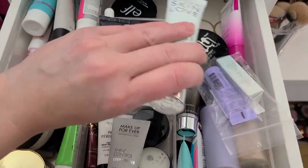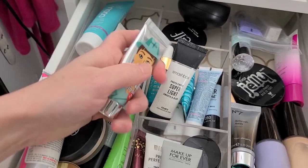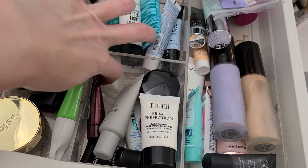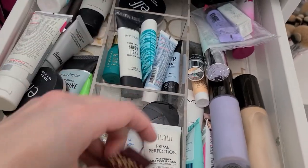I like this — we're getting through some! I haven't used this one in forever, whatever. The Porefessional Matte Rescue, yeah that can go. The Wander Beauty Glotion — let's get rid of that. I don't really wear a lot of illuminating primers because I'm oily.